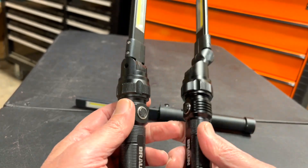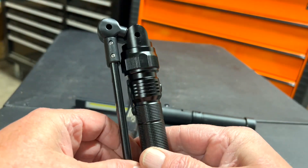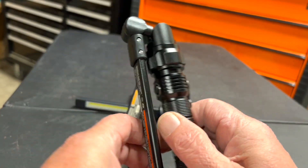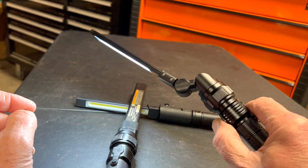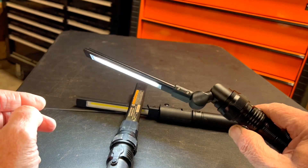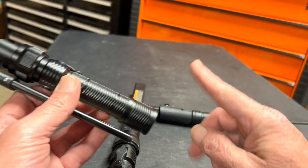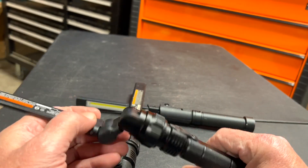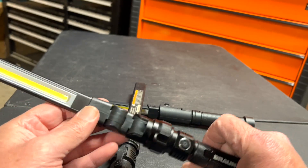These two Brauns are basically made of the same material, but the difference on the new one — look at this — it has magnets on both sides. Very cool! They use the same switch design: low, high, and flashlight mode. Plus the battery is replaceable the same way as the old Braun — take it out, bada boom bada bing. And right now they're the same price: $29.95.